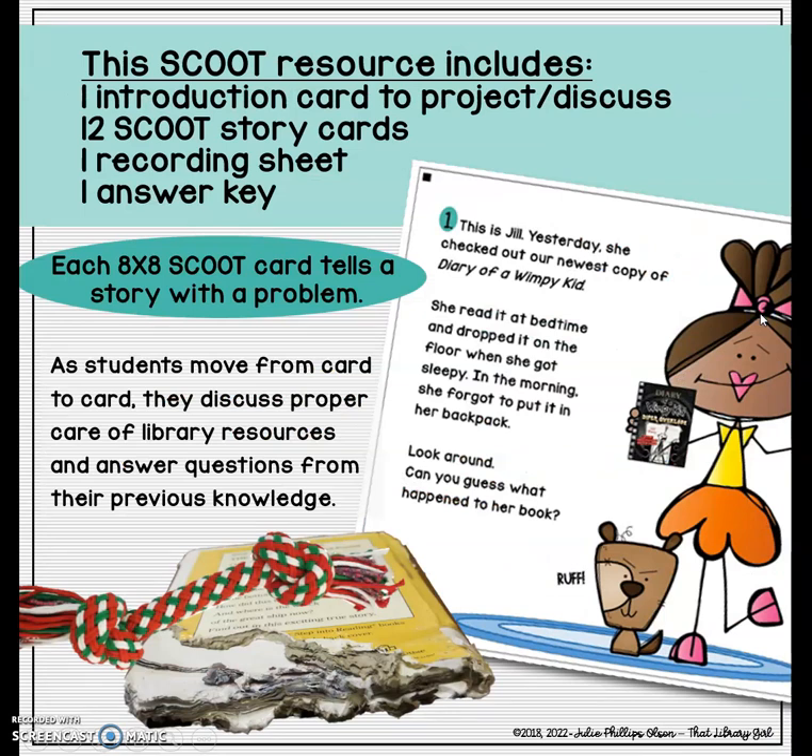This file also includes 12 Scoot story cards that look something like this. It includes a recording sheet and an answer key. This resource only prints out in color — it does not have a black and white version — and it prints out eight by eight.